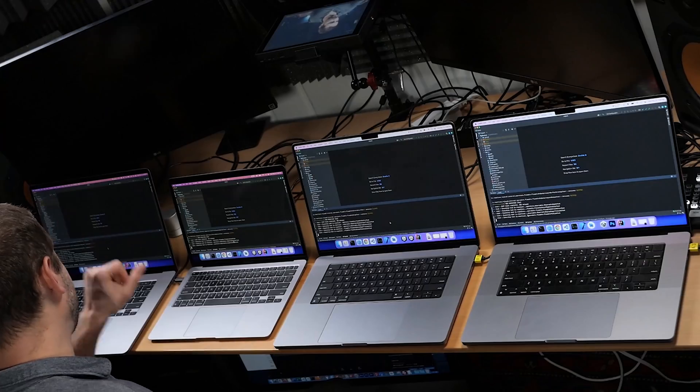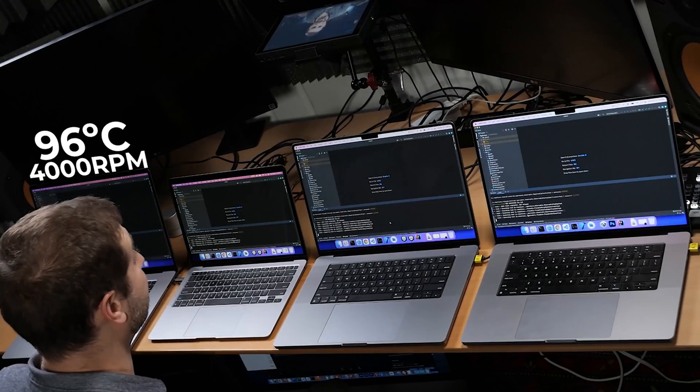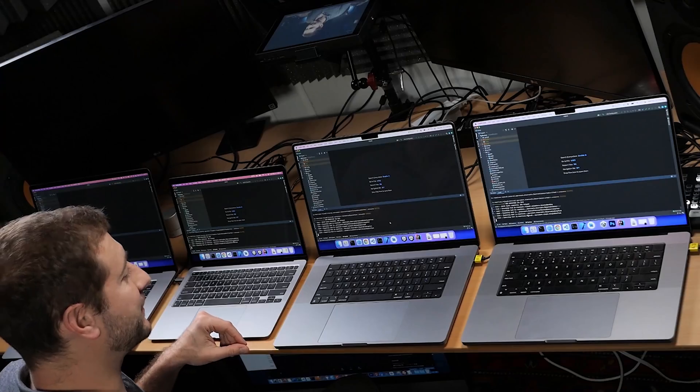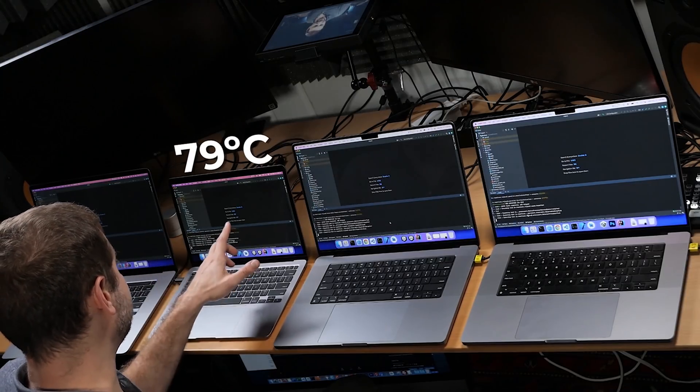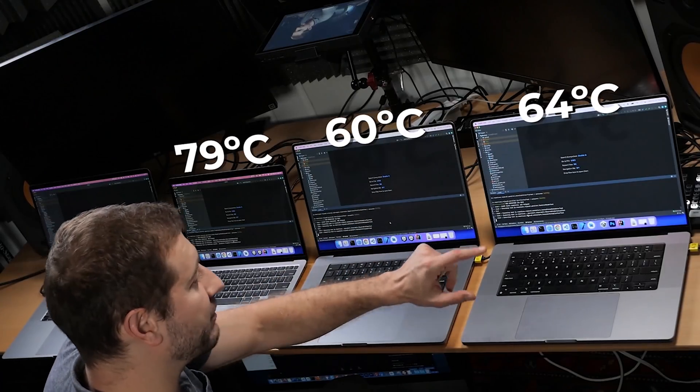Now that this is running and we're about one minute in, let me review the temperatures. The Intel machine is really hot — 96 degrees and 4,000 RPM, fans going nuts. The MacBook Air is at 79 degrees with no fans. The M1 Pro is at 60 and the M1 Max is at 64, and both of those MacBook Pros still have their fans off. Amazing. Taking surface temperatures from the top: 35 on the M1 Max, 34 on the M1 Pro, 43 on the M1, and 46 on the Intel. Bottom temperatures: 46 on the Intel, 45 on the M1 MacBook Air, 35 on the M1 Pro, and 36 on the M1 Max.